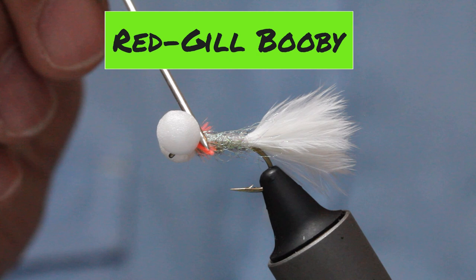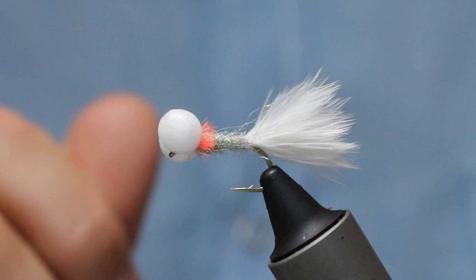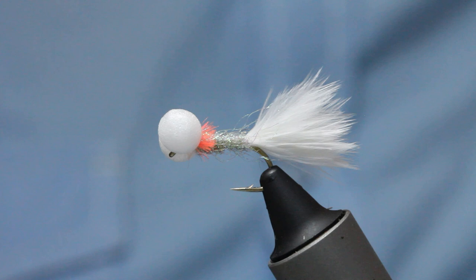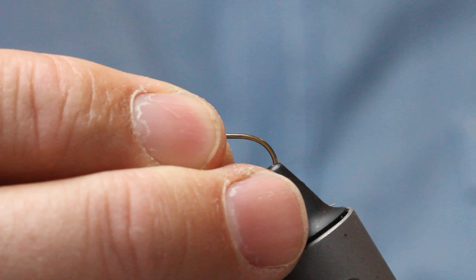This is my little red-gill booby. It's a fly I used to fish at Farmore years ago. It's a lot bigger than this, but I trimmed it down to international rule sizes. It's a really good fry pattern. Obviously it's white, but it's got that silver hue with the flash there. But it's the hot spot — the red floss at the gills — that I feel makes all the difference. Not a difficult fly to tie, but one that's certainly very effective come the back end of the year when the fish are locked onto high-protein food sources.